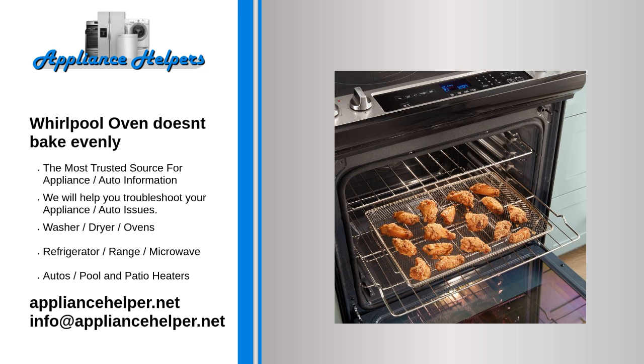On some models, you can recalibrate the oven control up to 35 degrees Fahrenheit higher or lower. Refer to your owner's manual for instructions on how to recalibrate the oven control.